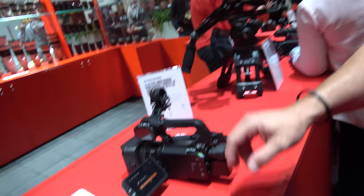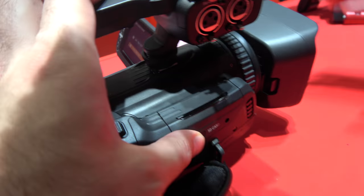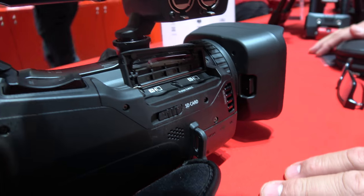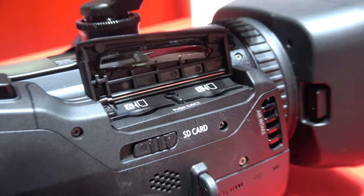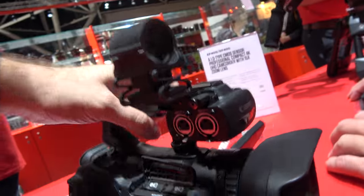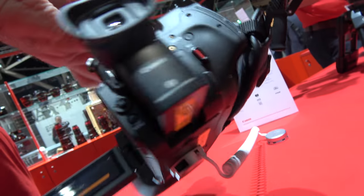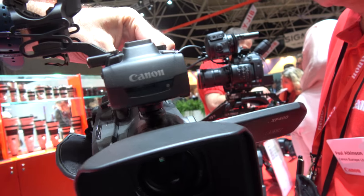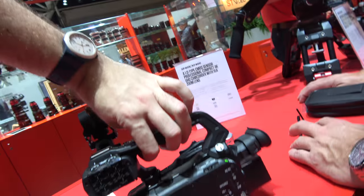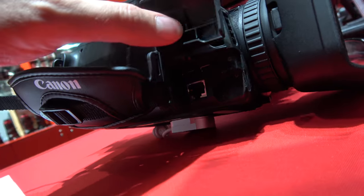The firmware update is the main new functionality. Around the camera you have dual SD card slots. There is a fan — because it's a 4K camera there's a lot of heat potentially generated, so there's a new design on the cooling system, and it's fairly quiet. This is the XF400, which has Ethernet right here.